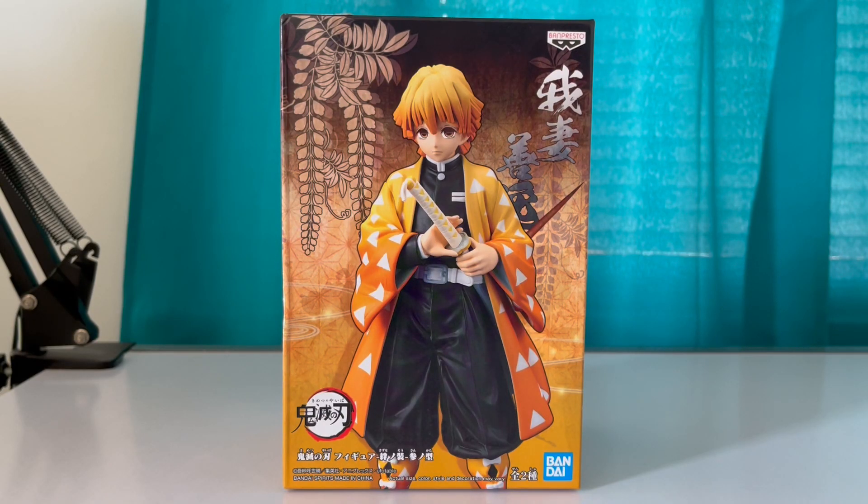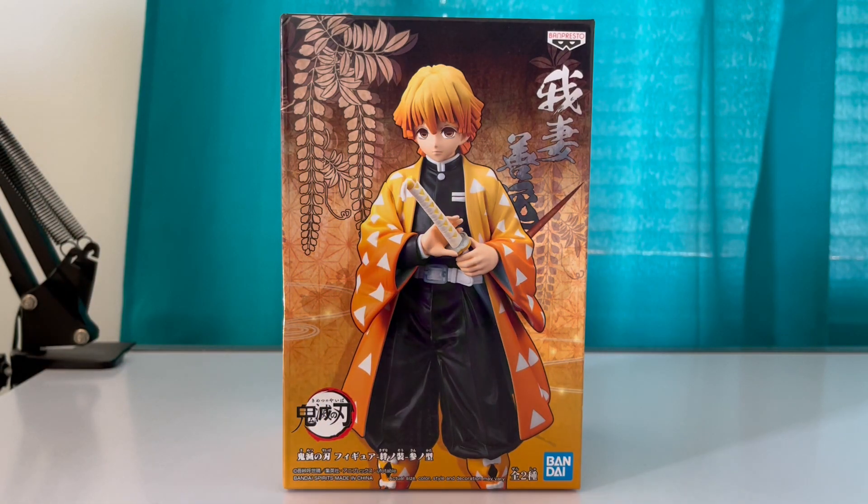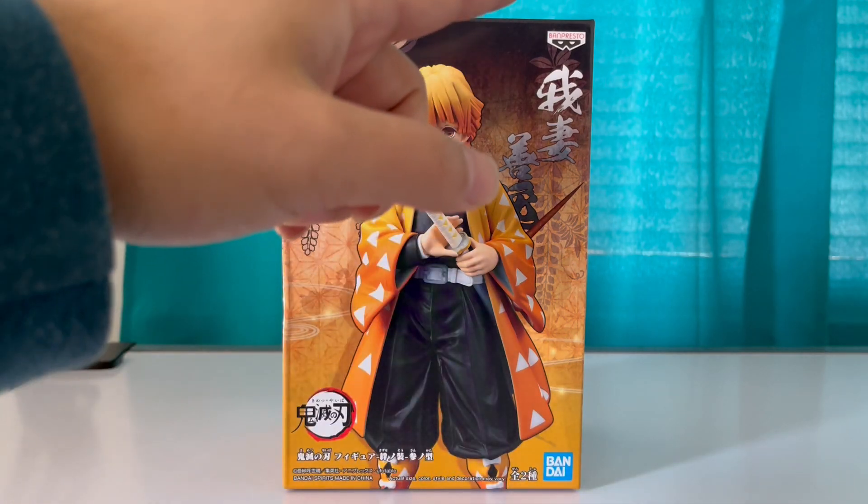Well hello viewers. Today I have another Demon Slayer figure — Zenitsu Agatsuma from Bandai Banpresto.